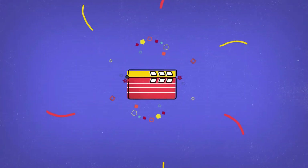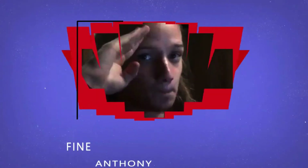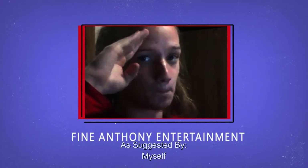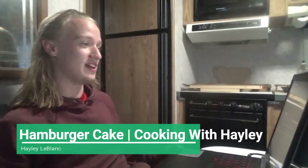What is going on, you guys? Time for another ChrisReview. Let's check out Hamburger Cake Cooking with Haley.